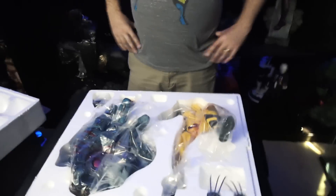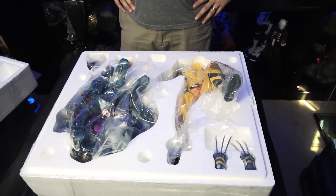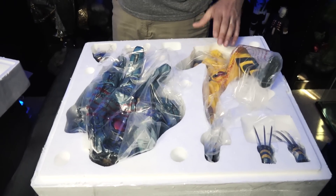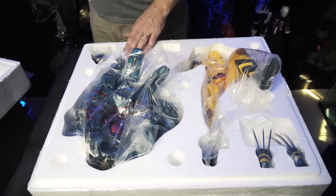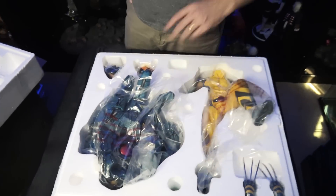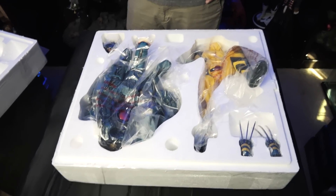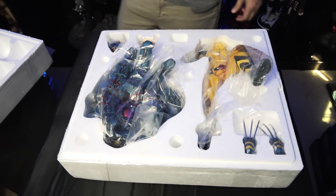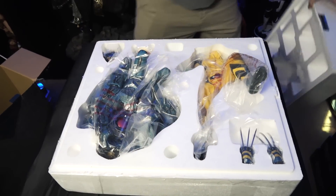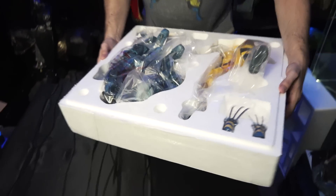One of the lighter statues I've had recently. It looks like it's going to be one of the easier ones to assemble. We have the body of Wolverine, regular and exclusive heads, a base, and a couple of claws. Should be a fairly simple, easy unboxing experience today. Let's move some boxes around and get this guy set up.